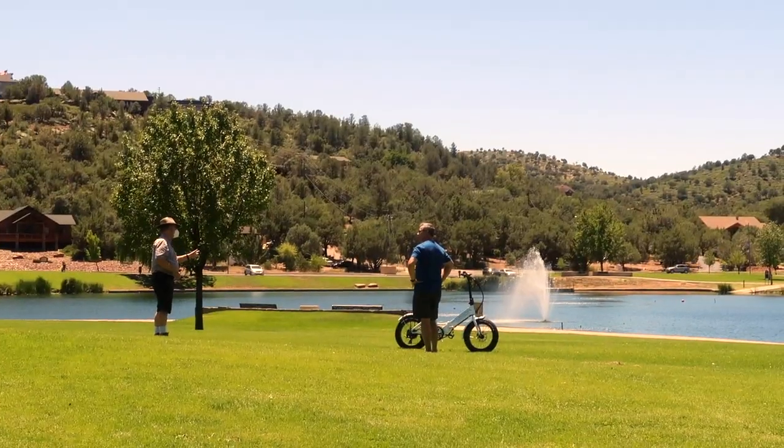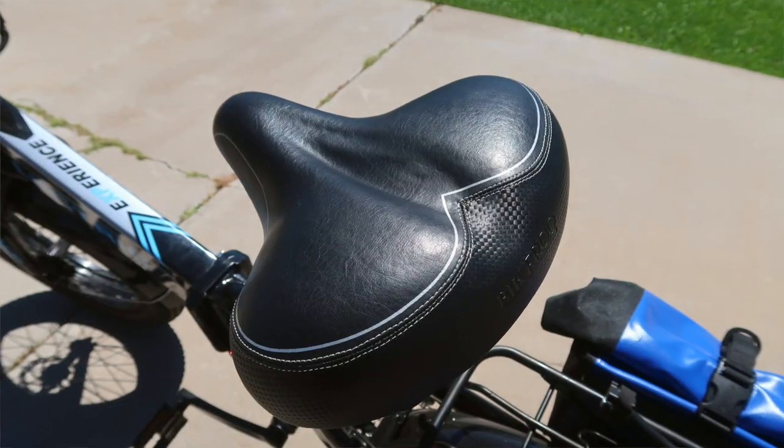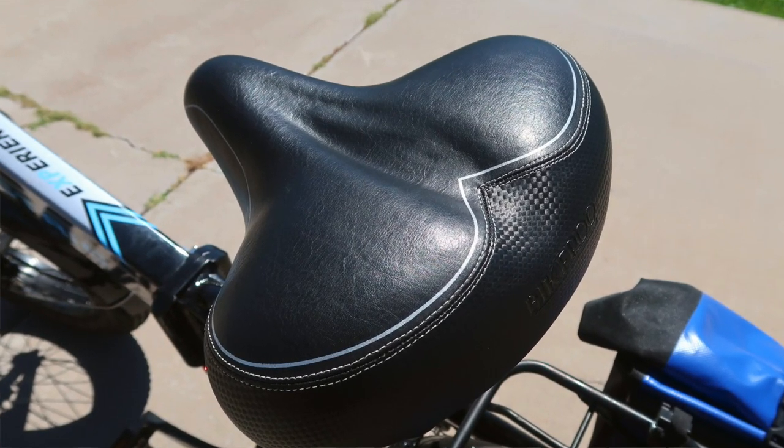Before we get into some of the accessories we've added to the bike — we are super huge fans of the Electric XP all the way around. Everywhere we go, people stop us and want to know more about the bike. In fact, when we were filming this video today, we were stopped three times. You may have noticed the bike I was riding has a different seat than the stock one — it's the Bikeroo, a nice, big, wide saddle for those of us who need comfort or have a wider seat.